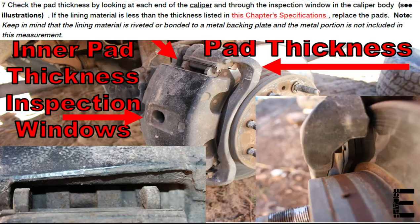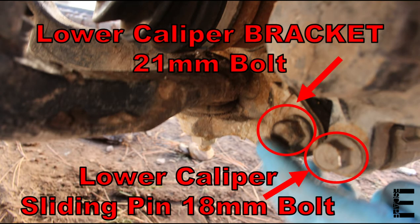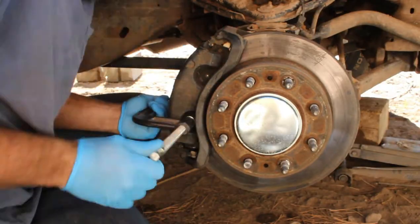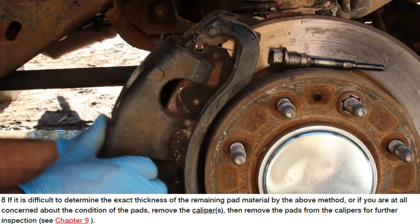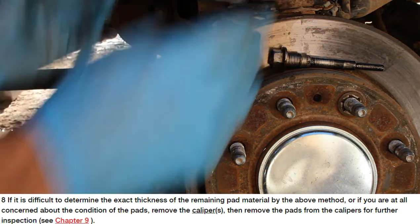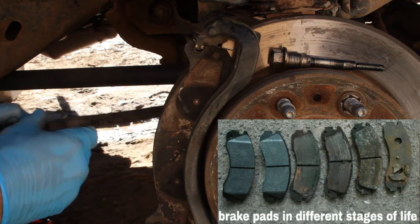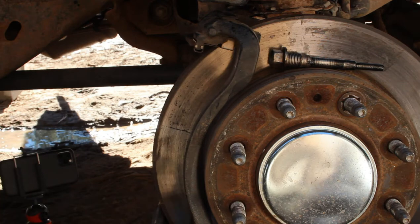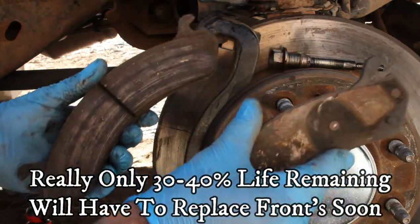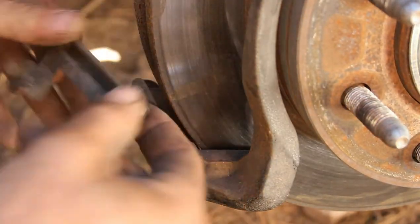With the wheels off, we spray down the brake assembly with brake parts cleaner for inspection to determine which parts need replacing. After compressing the caliper with a C-clamp and removing the lower caliper mounting bolt — also called the sliding pin — we can rotate the caliper up and fully inspect the brake pads. After realizing I had accidentally ordered two sets of rear pads and had none for the front, I determined the fronts were fine for now and focused on the rears.